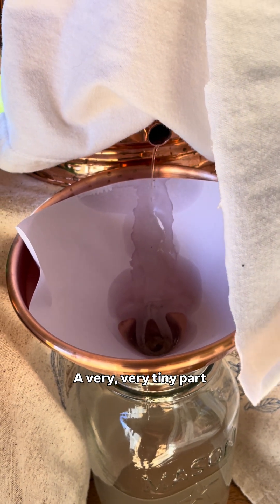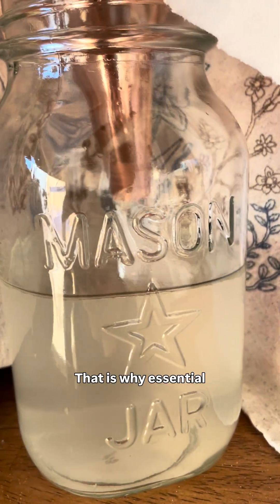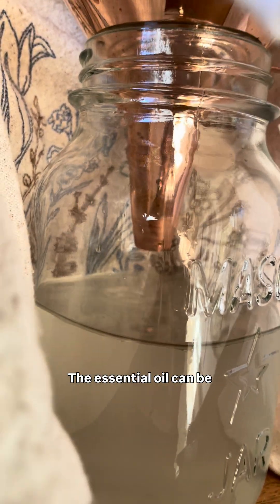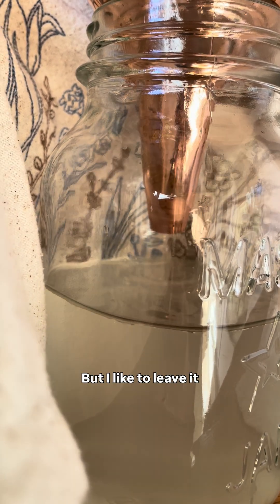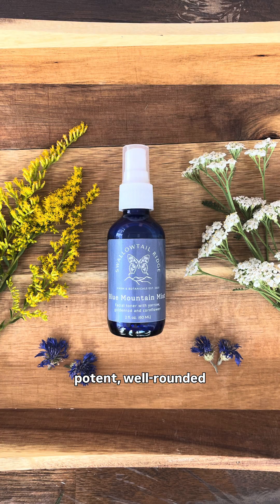A very, very tiny part of that is in the form of essential oils. That is why essential oils are so expensive. The essential oil can be separated off the top of the hydrosol and used separately, but I like to leave it suspended in the hydrosol and use it together to make more potent, well-rounded remedies.